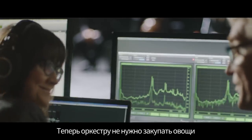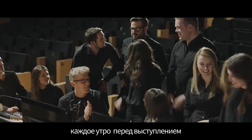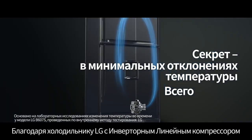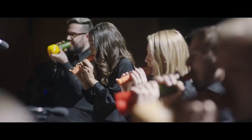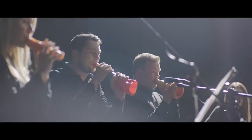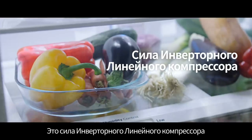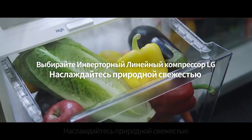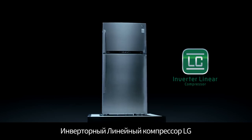Now the orchestra won't have to go grocery shopping every morning, thanks to the LG Linear Refrigerator. This is the power of the LG Linear Compressor. Do linear. Nature fresh. LG Inverter Linear Compressor.